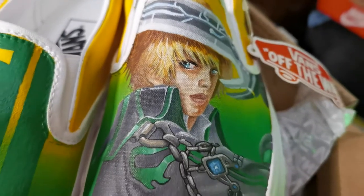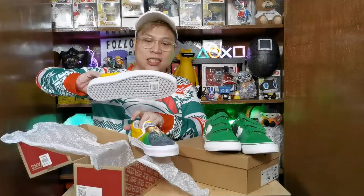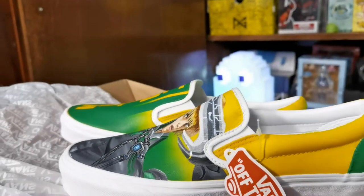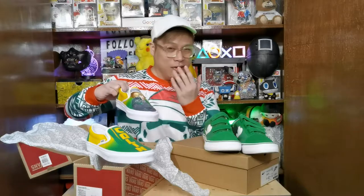On one shoe you have the Cabal character, Cabal's name at the back, and on the other shoe is my name. I'm not entirely sure if I'm actually going to wear this — it feels like something that's meant to be displayed. Since it's a custom painted job, if you keep wearing them the paint is going to chip, so I'm still thinking about it.